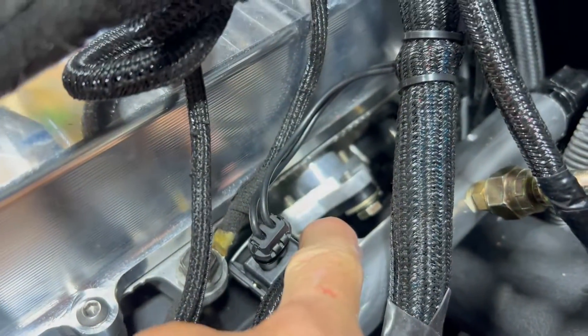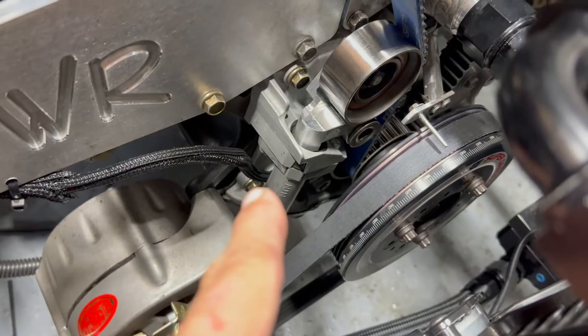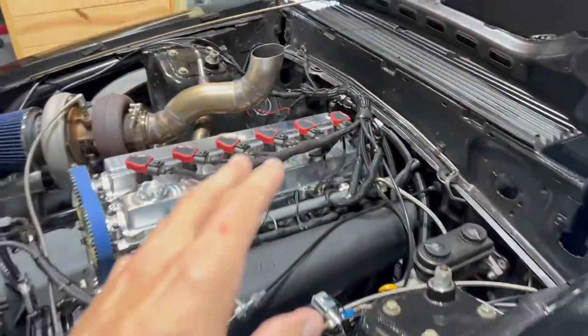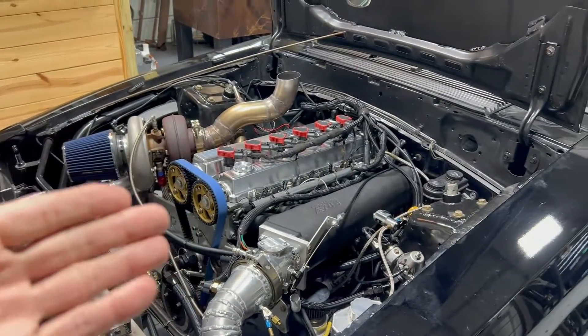We got the sensors bolted in — this one up here and the one down below. I did have a little issue: the adapter I made for the crank sensor was a little too thick, so the sensor was too far away from the reluctor wheel and I wasn't getting any trigger. I had to take it all apart, machine it down a bit, and get the sensor closer to the wheel. It ended up around 25 thousandths on both of them. Hall sensors don't require as tight a gap and are much more forgiving, but I still had it too far away.